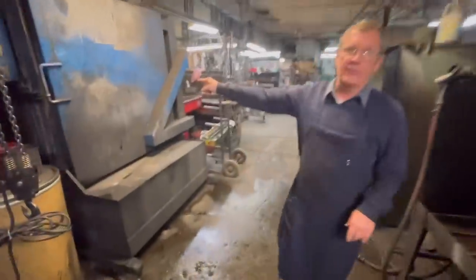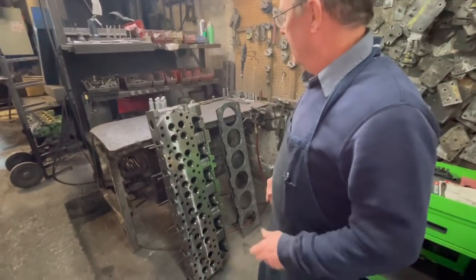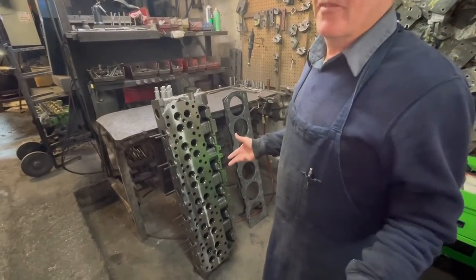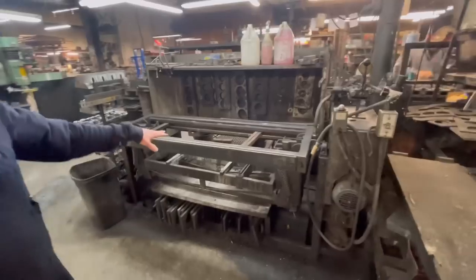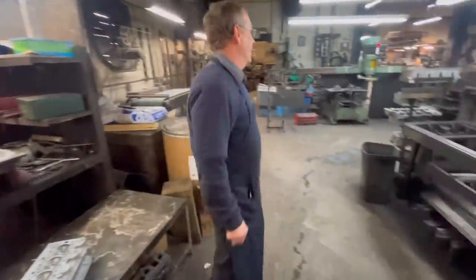They've got a big wash tank for big diesel heads and a smaller one for gasoline applications. From basic valve jobs to crack repair, overhead cam, line boring — they pressure test them and surface them if that's all they need. We pressure test heads through a machine or through the old-school method of cutting out a template and putting a rubber gasket under it and doing it the basic old-fashioned way.